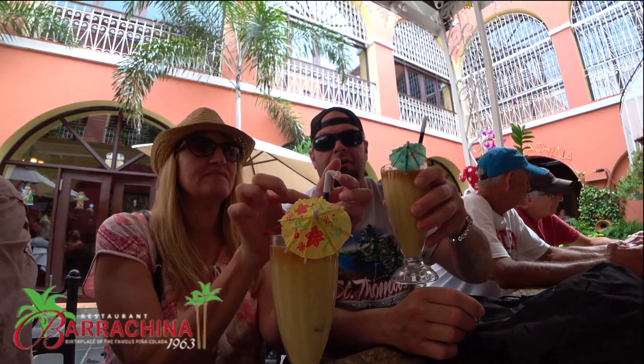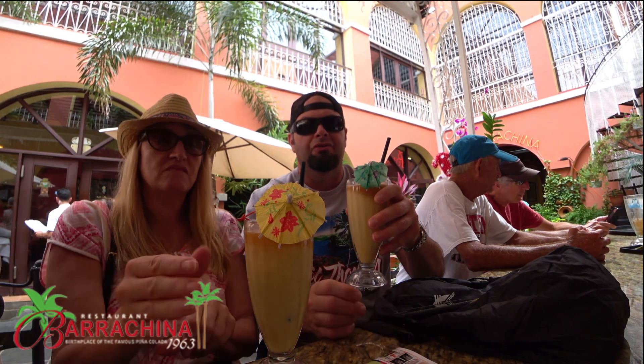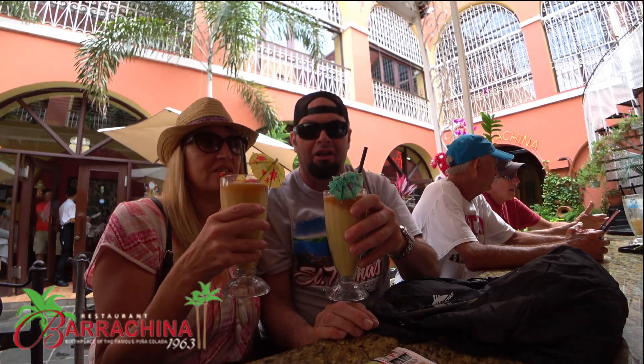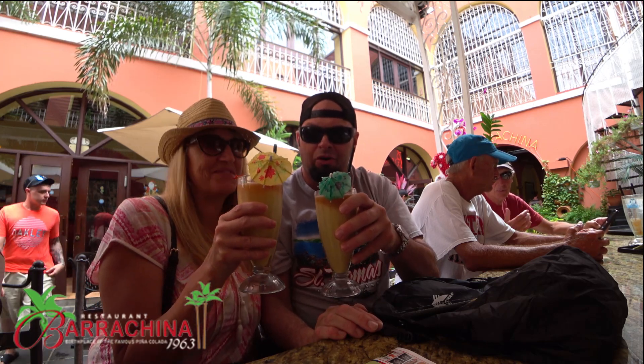We finally got it. This one bites from the original Piña Coladas. It's very good. As you can see, it looks clean. I was thinking we might get one to go, but I think this will be it. Here's to Puerto Rico.